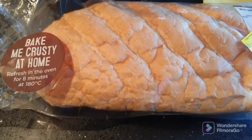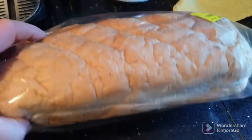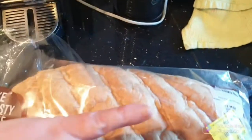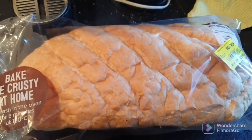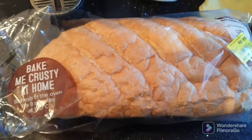Basically I'm going to stick this in the oven for eight minutes at 180 to get it nice and crispy. Then once it's done I'm going to cut it in half along this way so it can flip open, then we'll toast the insides under the grill and get some garlic butter and cheese on that.